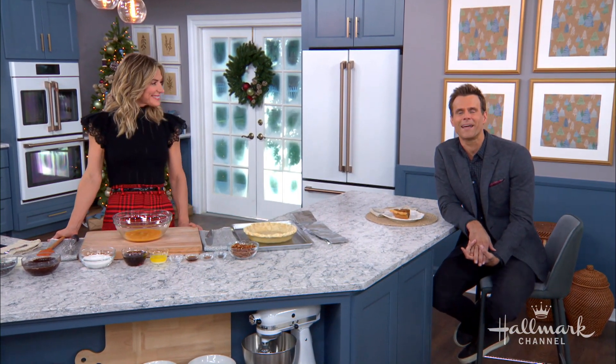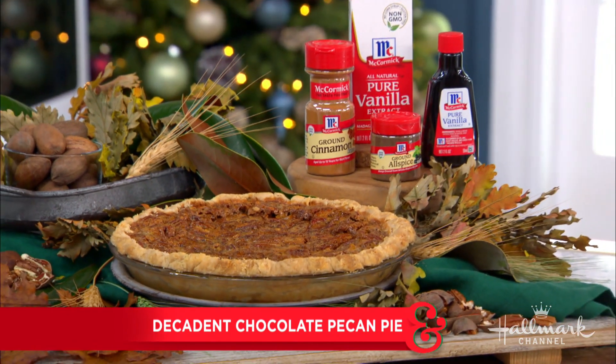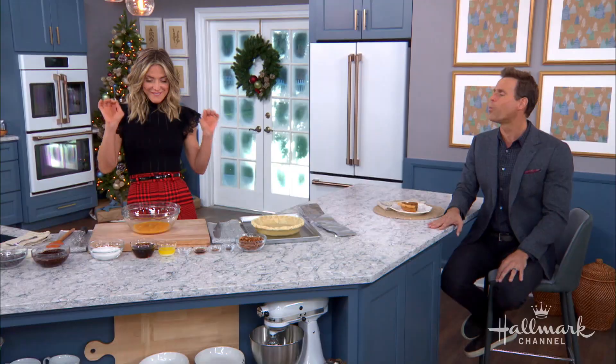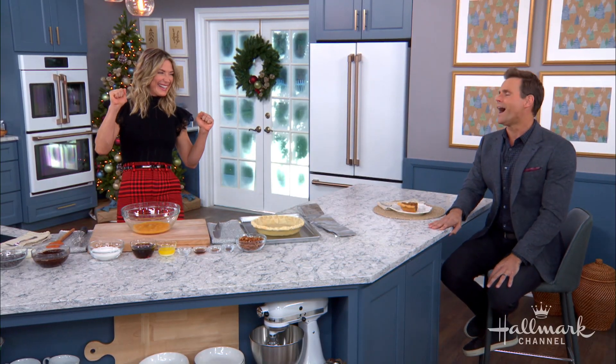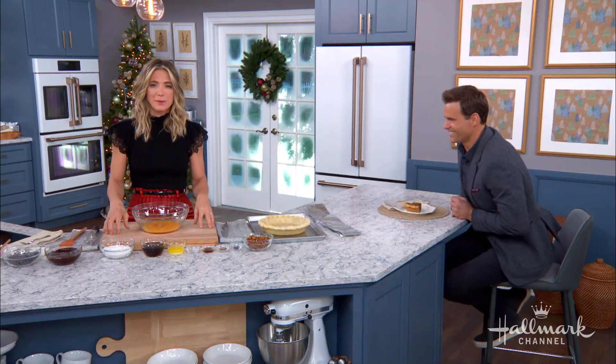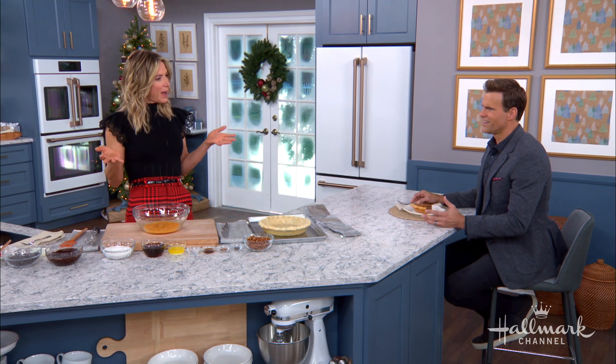A pecan pie is a Thanksgiving classic, and today we're making it even more memorable by baking a layer of rich chocolate beneath the traditional spiced pecan filling. This is so easy to make and so delicious — it just sort of elevates it and kicks it up a notch.